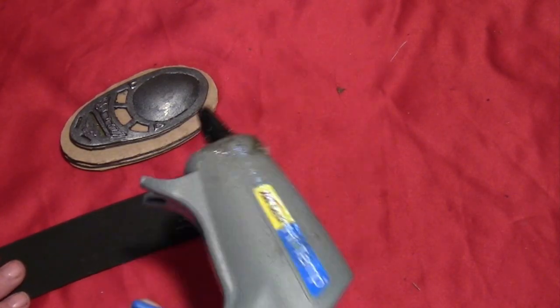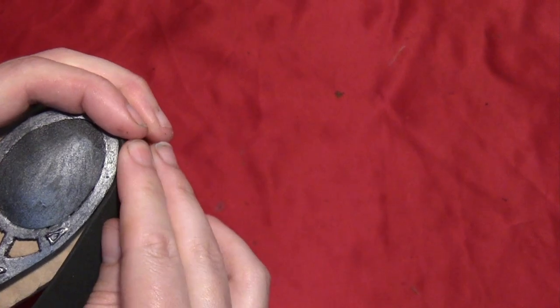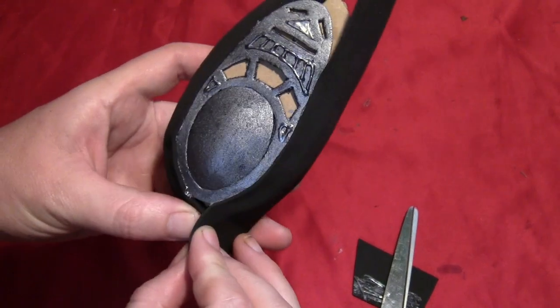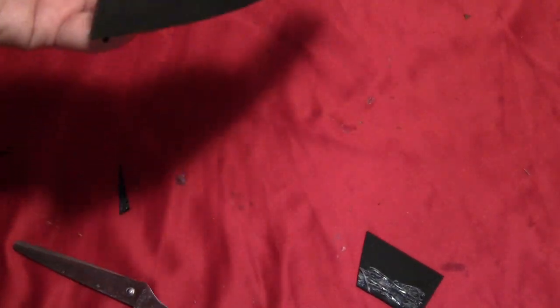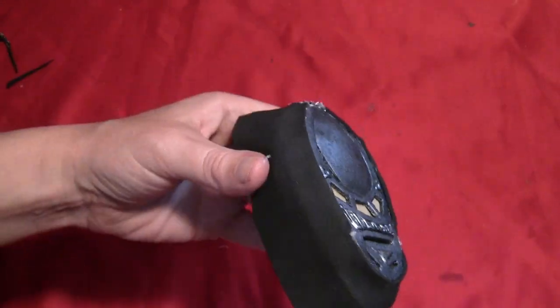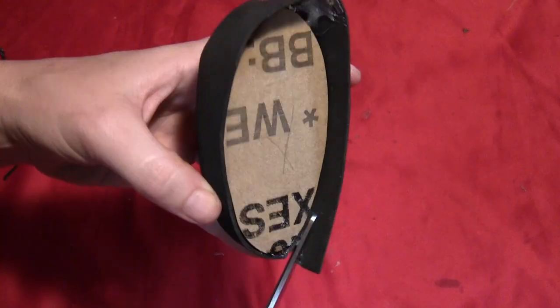Take a piece of craft foam, put some glue on it, and wrap it around all the layers of cardboard up to the top layer of foam. You should actually use white craft foam for this — I used black and the paint didn't look good on it, which you'll see later in the video. So definitely use white craft foam for this part. Wrap it all the way around the whole thing, cutting the edges so they match up perfectly.